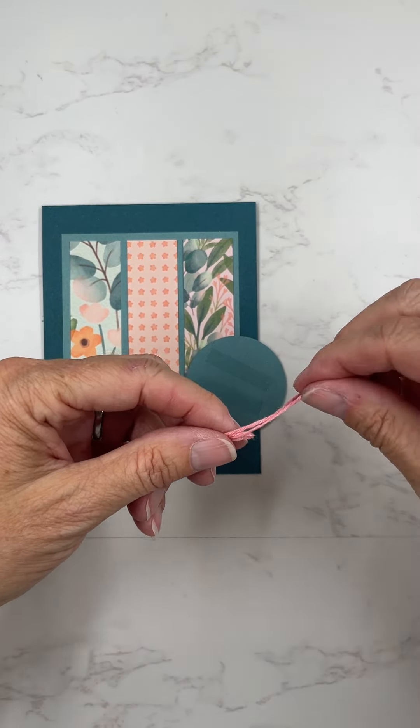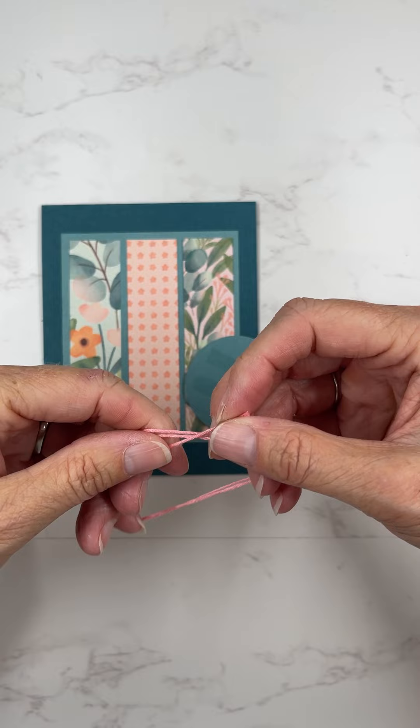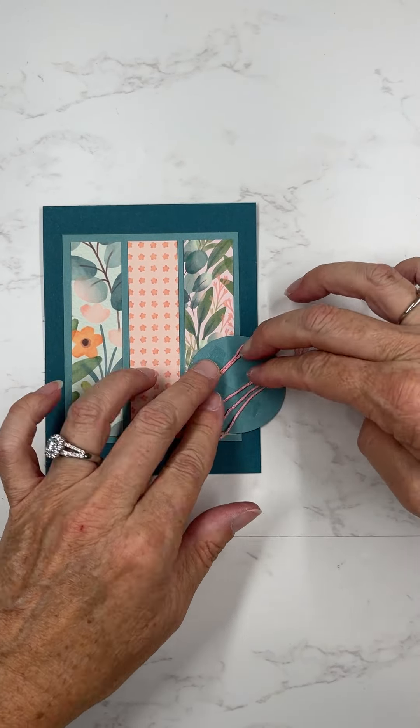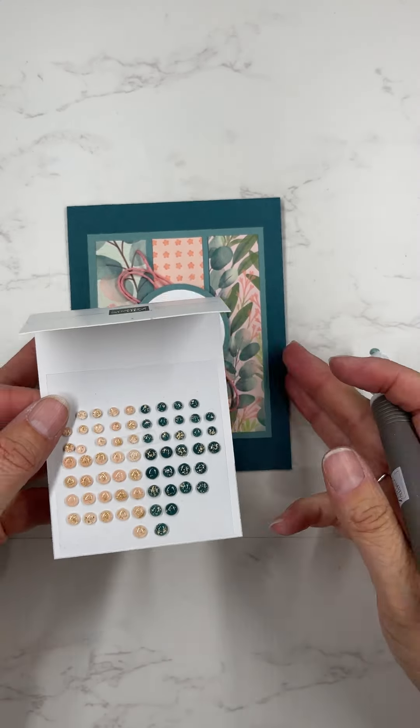I will have all of the links, directions, and measurements for this layout on my website. You can go to madetocreatewithlisa.com and it will all be there for you.